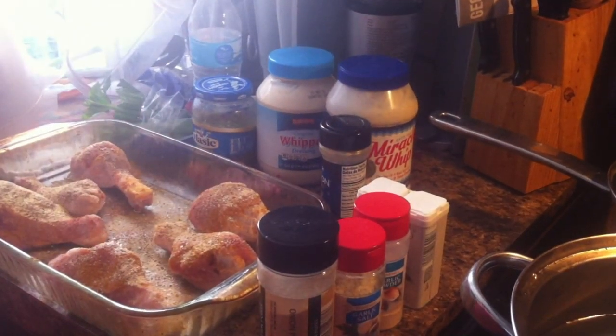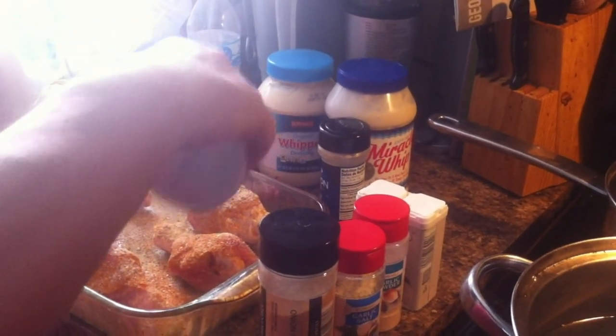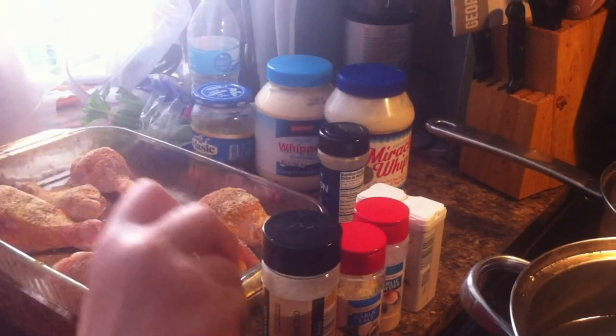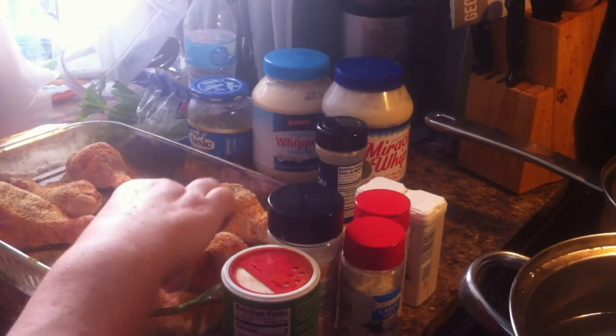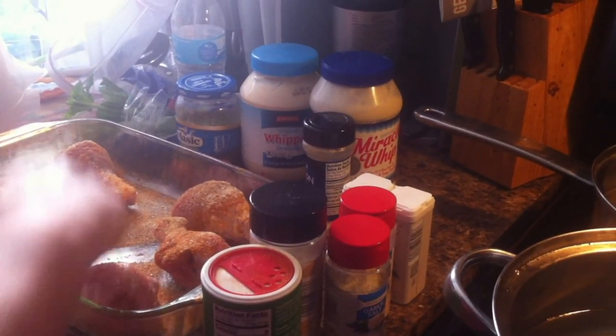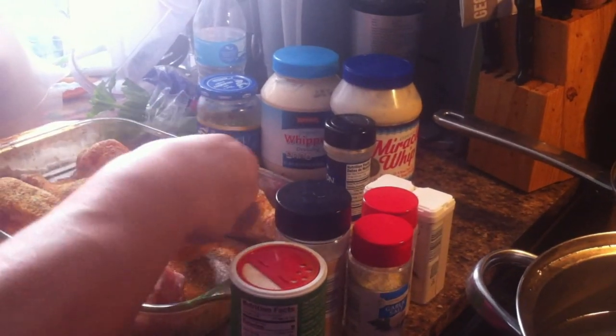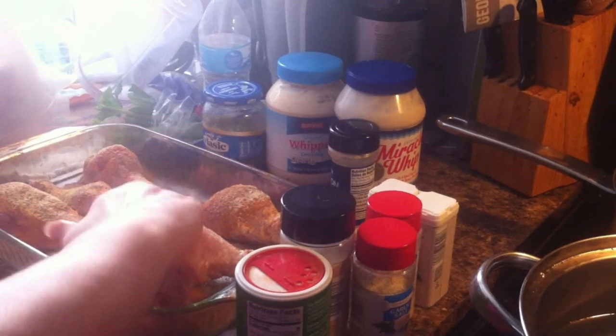My dog's happy — he loves chicken. His name is Buddy and I call it being on the Buddy Craig diet because he eats half our food. He won't hardly touch dog food. Now I'm just going to roll them over with some of the seasonings that fell into the pan — use those. Waste not, want not.